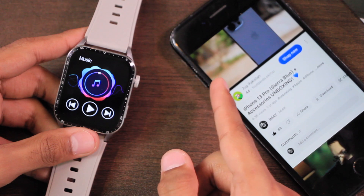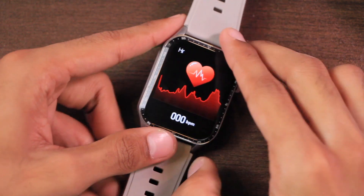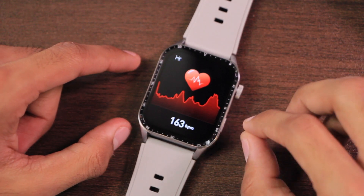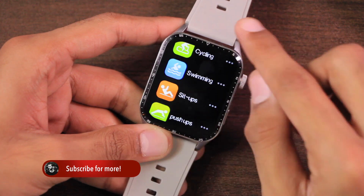The smartwatch has heart rate, blood oxygen, and blood pressure checkers. When tested on the table it does measure data but gives unreliable values — for example, 160 beats per minute. Since it doesn't have a detection mechanism for improper wearing, the values cannot be trusted.